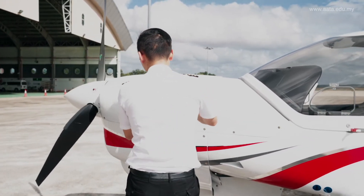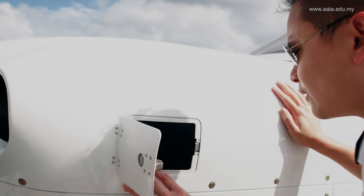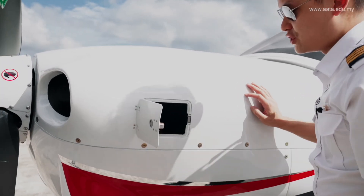Back to the left side, we'll have a look at the engine bay — make sure there are no foreign objects in there. We'll check the gearbox oil quantity from here, and also our engine oil quantity.